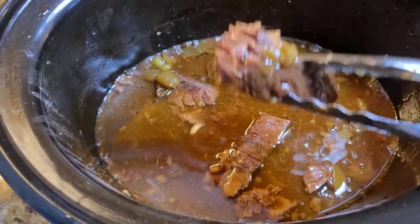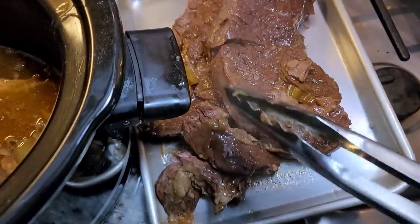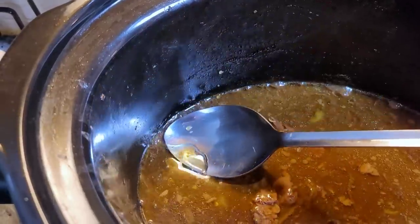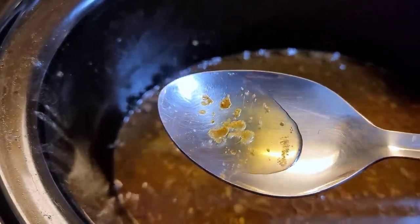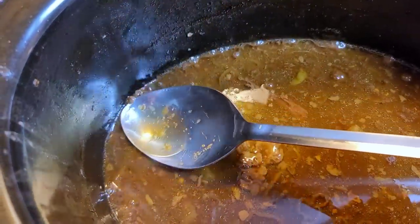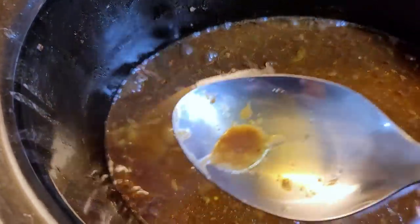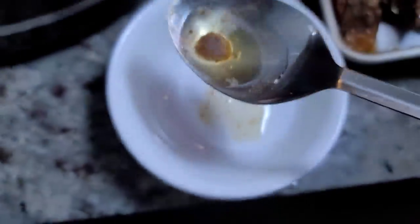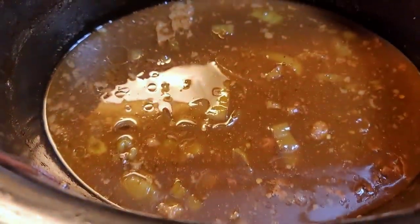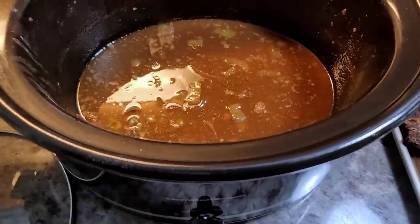I'm using egg noodles, and I'm going to add that stick of butter into the noodles with a little bit of parmesan cheese and parsley. I want to end up with more of the sauce gravy at the bottom and not tons of the rendered fat. I'm just going to skim as much as I can without getting too much of the sauce and put it in this bowl. I did the best I could — there's probably a little bit left in there, but not much.